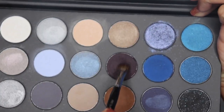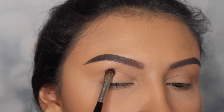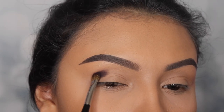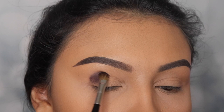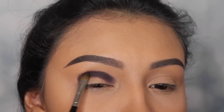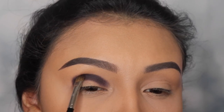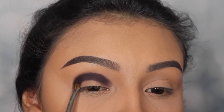I'm starting with the shade So Dazzling. Lately, I've been so in love with cool tones, and this has become one of my favorite palettes ever. We're gonna be applying this shade onto our crease, making sure that we blend that very well. I'm slowly packing this shade and slowly building up the intensity so that I don't make a mess.